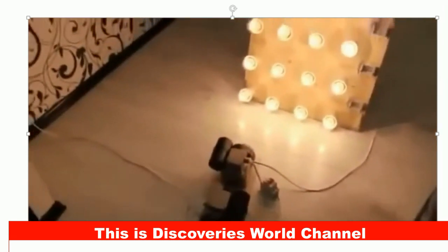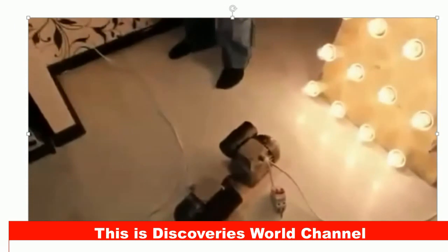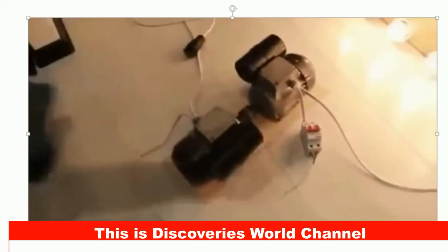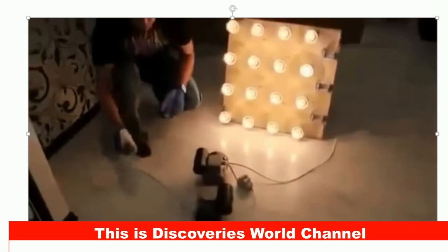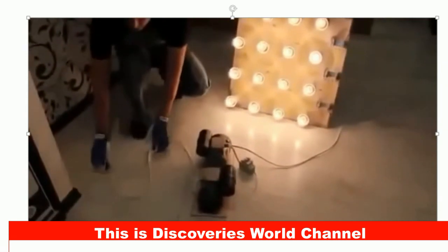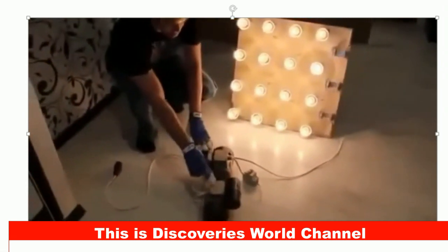Now we'll step aside and go ahead and disconnect the device from the mains. I'm unplugging the device. No more power from the mains. Now film it from afar. So what are we left with? We cut off the mains. The device is now powering its engine and powering the load on its own.